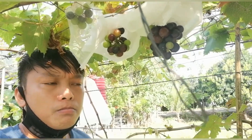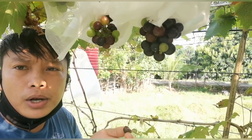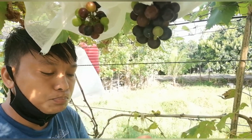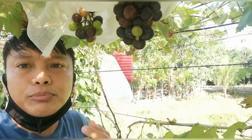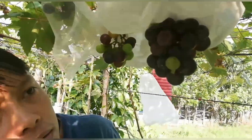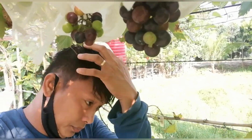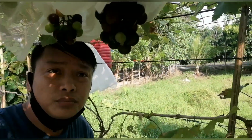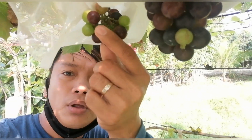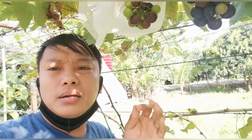Ayaw siyang dalawang buto. Mga siguro mga one week o mahigit pa ang buto niya. So wine type ito, wine type. Asy matamis niya ngayon, kaya lang hindi pa naman siya hinog. Tinikman lang natin ang bunga kasi baka pagbalik ko overripe na ito. Pagka kasi ubas, lahat ng ubas masarap para sa akin.